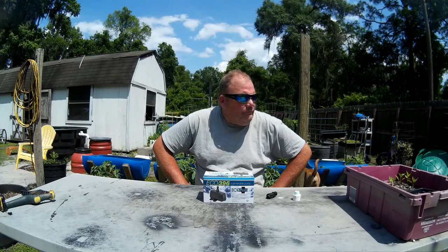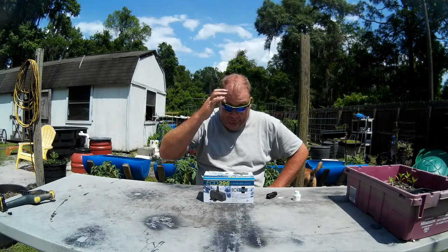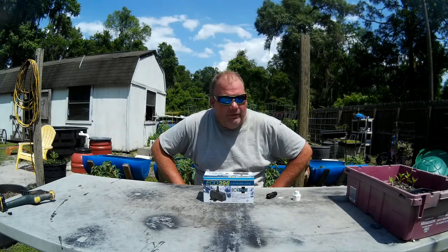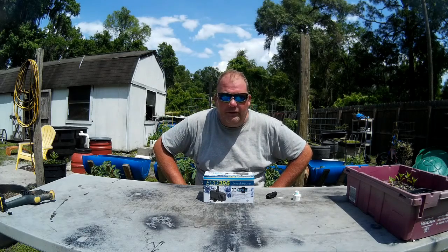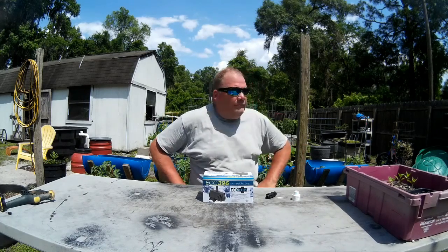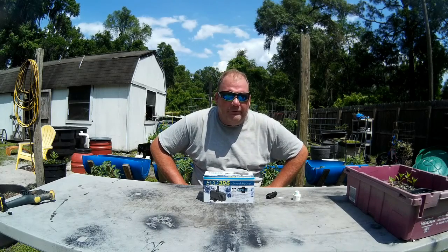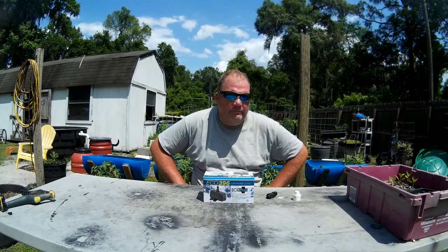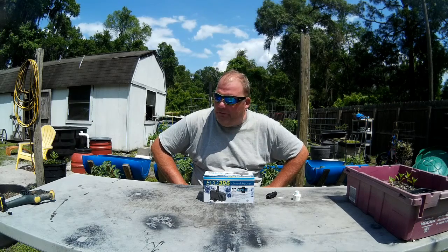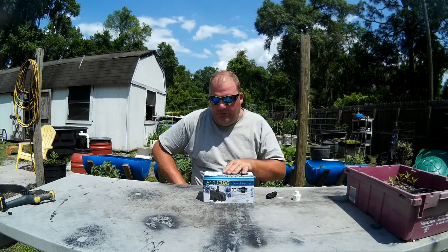Hey guys, how's it going? Since I've been doing aquaponics and hydroponics, it's been a learning journey. When I first started, I didn't know anything about pumps, pump sizes, what kind of pump I needed, water flow, any of that. I really couldn't find a whole lot of information, so I thought what I'd do is when I come across stuff that works really well, I'll make a video about it — and vice versa when something doesn't work well, I'll let you know about that too.